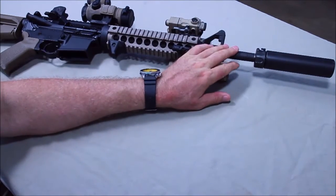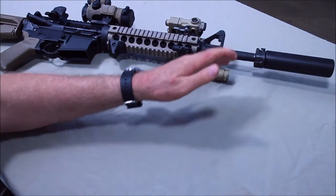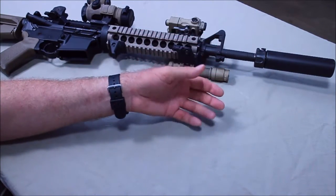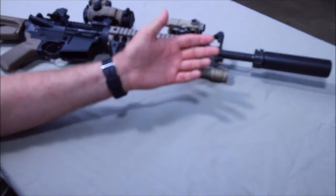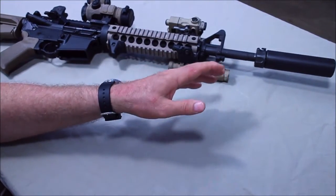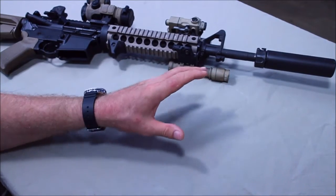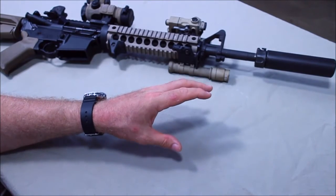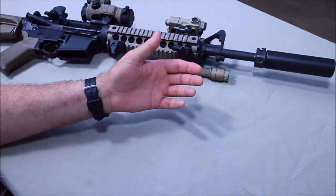Suppressors are fantastic. I love running the can. It reduces my sound, it eliminates my flash signature, and it reduces environmental impact — I'm not kicking up dirt and leaves when I'm in the prone. Fantastic. There are no free lunches, so you don't get something for nothing. For that reduced sound and flash signature, I'm getting an increase in gas pressure.